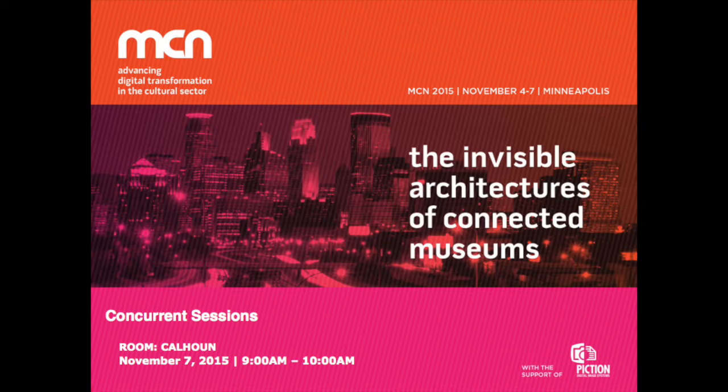Hi guys. My name is Rebecca Sherman. I'm with Blue Cadet, a digital agency in Philadelphia. Today I'm going to tell you a little bit about an iPad app we made for kids. In summary, it's an iPad game with a target age range of 9 to 11. Our client was the John F. Kennedy Library and Museum, and it launched on President's Day of this year.